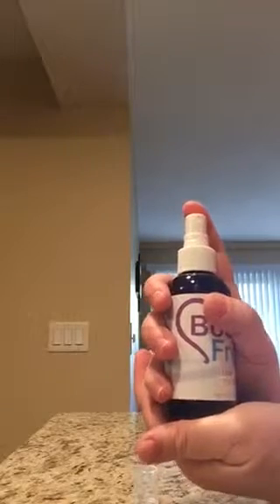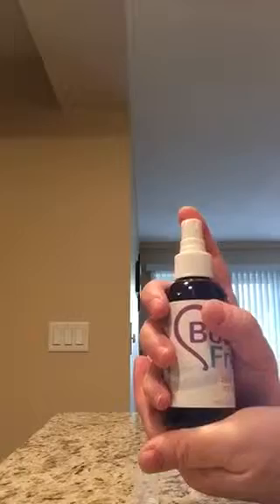Hey, here's the Booty Fresh — love your butt, let's all love our butt! So anyways, this is awesome, this is great. It's a spray, and I always love either sprays or droppers because anything else you end up using more than what you need and wasting it. So I love that it's a spray.